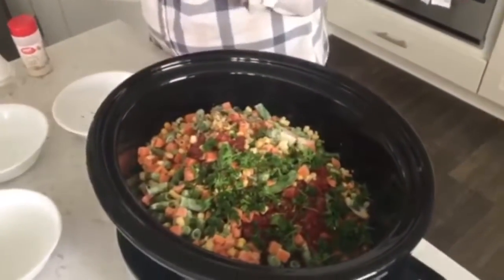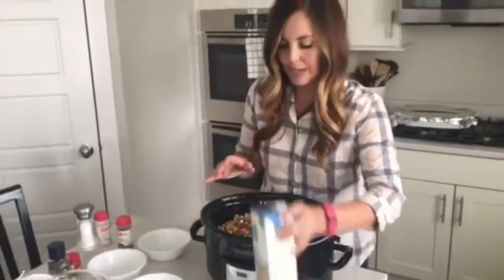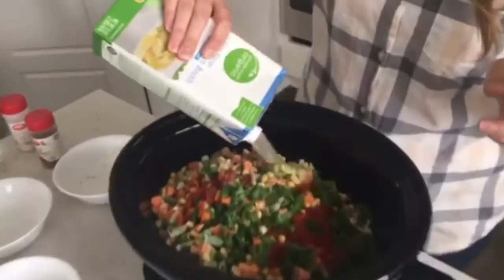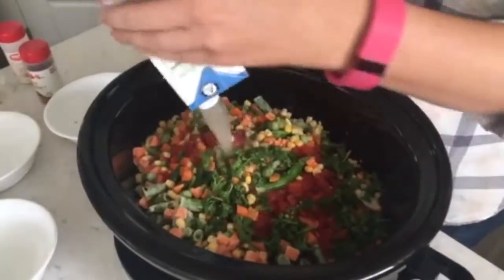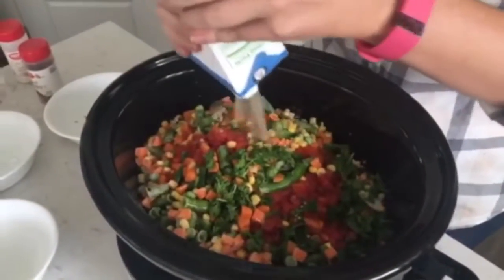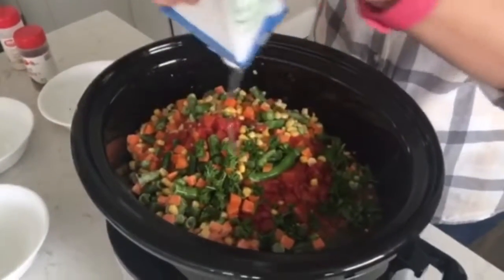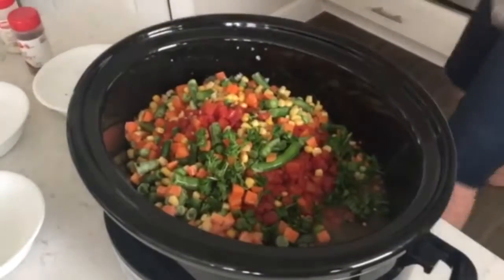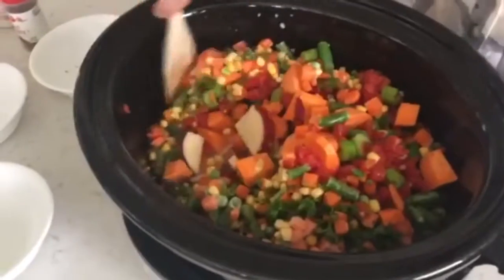Now if you wanted to add protein like chicken, this would be the time to do it, but it's totally good without that also. I'm going to add four cups of chicken broth. If you want this to be completely vegetarian, you could definitely use vegetable broth — just use whatever you have on hand. Give it a good stir.